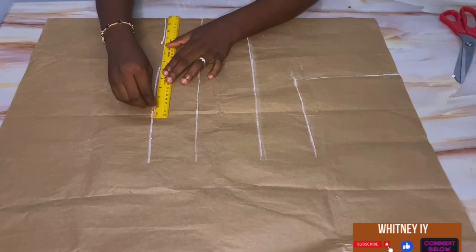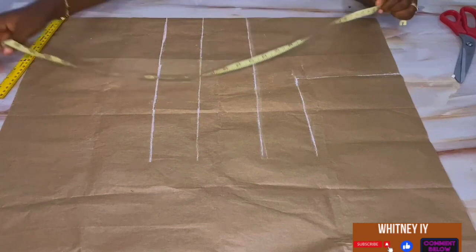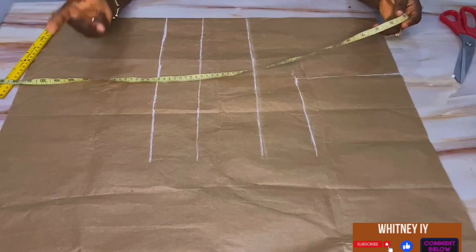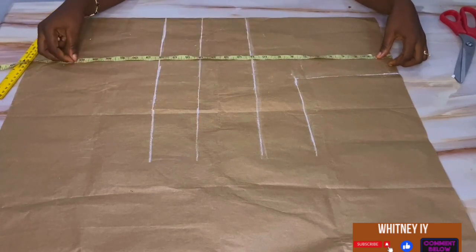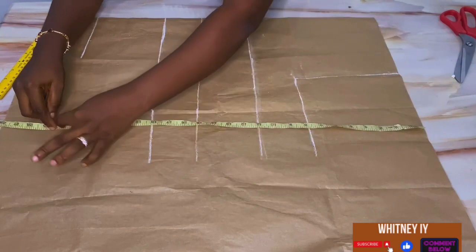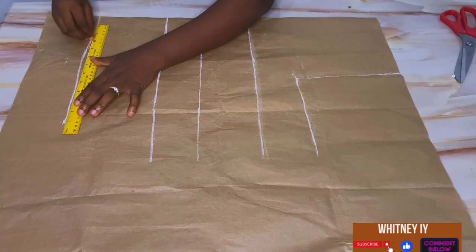I'll use a ruler to straighten out the waistline. After this, the next thing is to mark out the total length I want for this corset, which is 24 inches — including the basque waistline. Everything goes to a total major length of 24 inches. I'll mark that out and use the ruler to get a straight line.